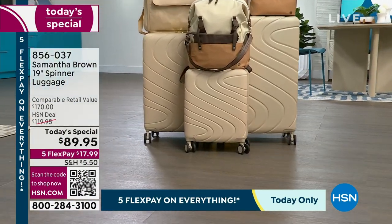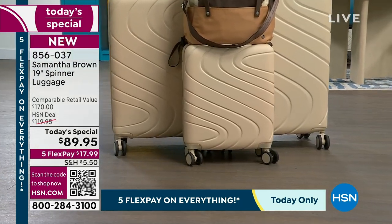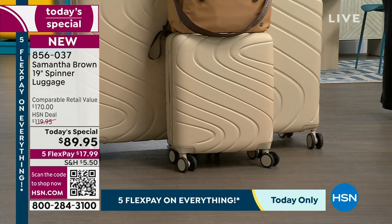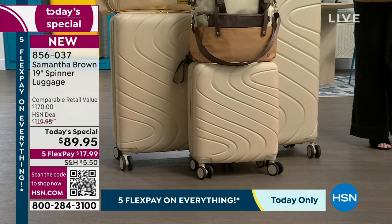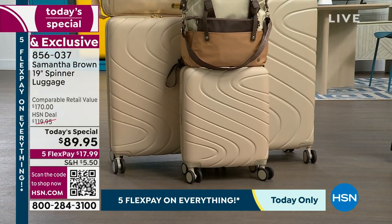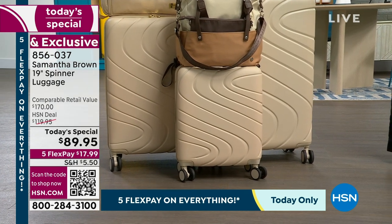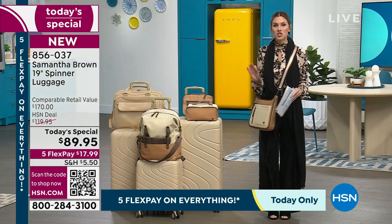It is our getaway ready event. Are you ready for the weekender, the spring break? Maybe it's just you traveling abroad, or maybe you are seeing the world for the very first time — see it in style and travel stress-free with Samantha Brown's complete luggage collection, here as an HSN exclusive. Today we are doing something extra special: five interest-free credit card payments.